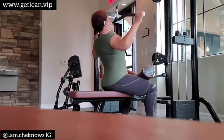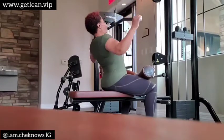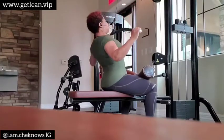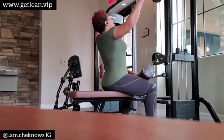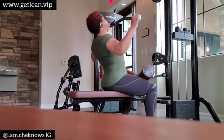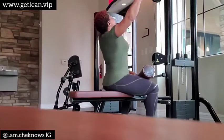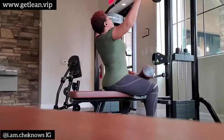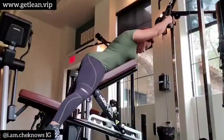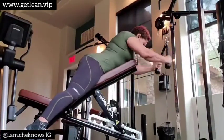This is a wide grip lat pull down. Pay attention to the form — there's a slight arch in my back and I'm getting a full stretch, pulling down with my latissimus dorsi, my lat muscles. Those are the muscles nearly under your armpit. Each one of these exercises I've done four sets, 12 to 15 reps.